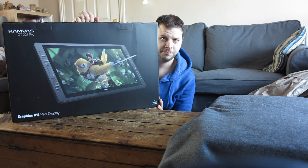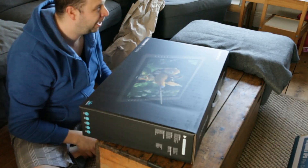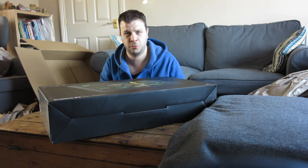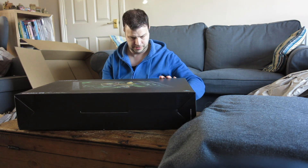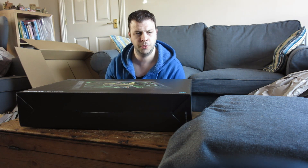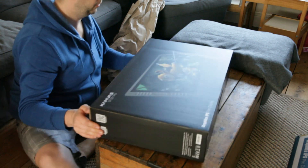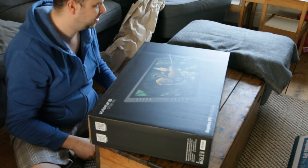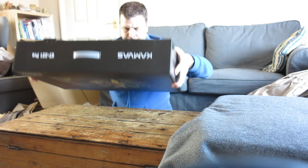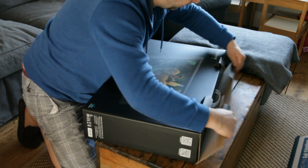So I've got a tablet you can draw on. I was going to go with Wacom but if I wanted Wacom in the same spec as this it would probably cost twice as much. So I did some research and Huion came up trumps really — they had a really good review and it was in my price range. I had to save for it but certainly not in the thousands like you'd expect with Wacom.